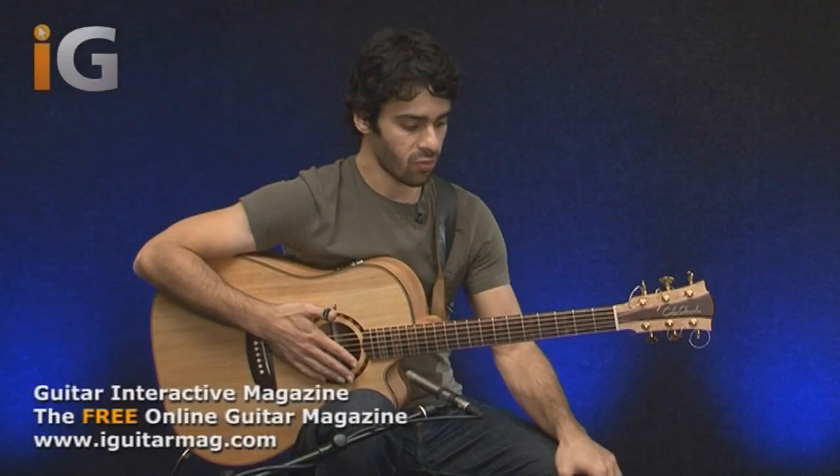So the first thing that we're going to be doing here is combining two things: combining both the strumming followed by a tap and then more strumming as well. Let me play the example for you once, then we'll break it down.